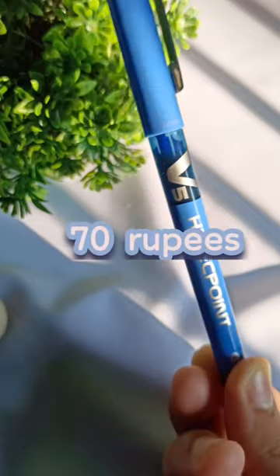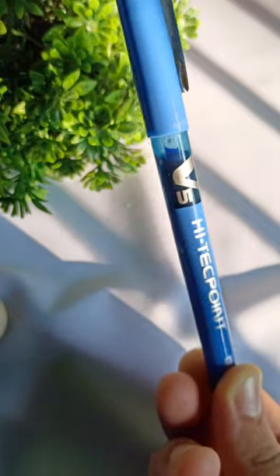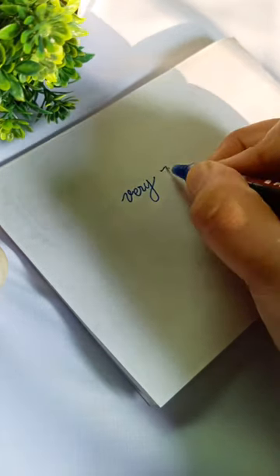The price of this pen is 70 rupees, which makes it quite affordable. This price is quite reasonable if you compare it with other roller ball pens out there in the market.